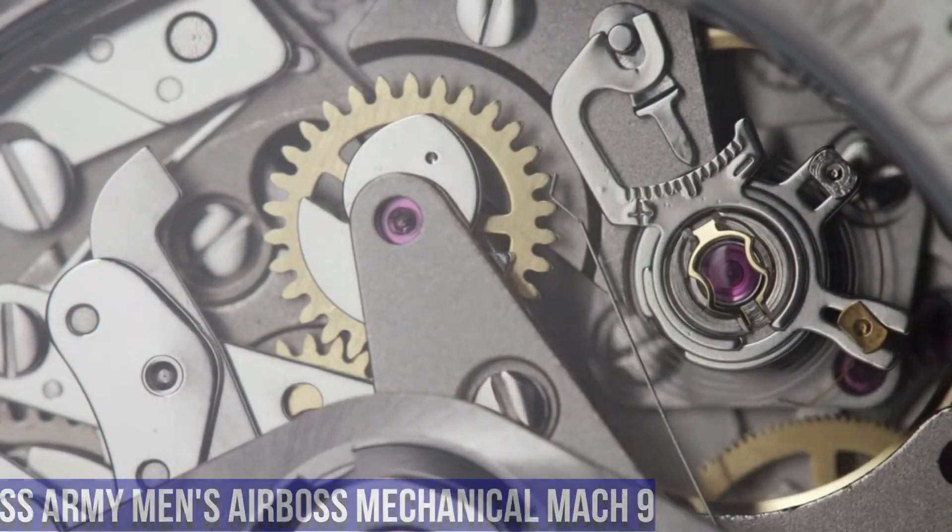Band Color: Brown. Dial Window Material Type: Anti-Reflective Sapphire. Display Type: Analog. Buckle Clasp. Case Material: Stainless Steel. Case Diameter: 45mm. Case Thickness: 14.44mm. Band Material: Rubber. Band Size: Men's Standard. Band Width: 22mm. Band Color: Blue. Bezel Material: Stainless Steel. Bezel Function: Unidirectional. Calendar: Date. Special Features: Water Resistant. Weight: 660g. Movement: Swiss Quartz.